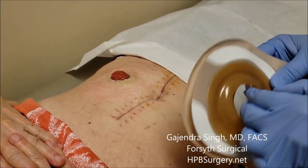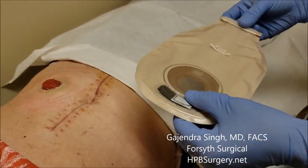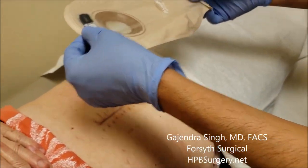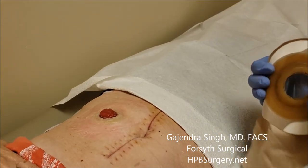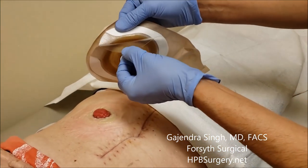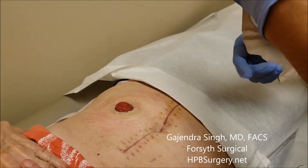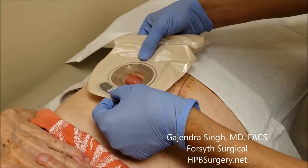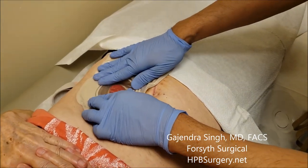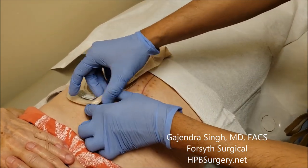Here is the hole cut in the bag. The way you put it on, position the bag so it faces down for standing — that way when stool comes out, it drops into the bag. Don't put it on the side unless the patient is bed-bound. Peel off the backing, place it right on, and apply a little pressure. Then put the sticky paper tape on the side.